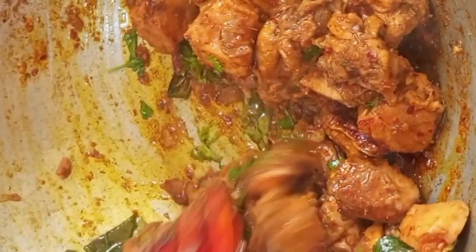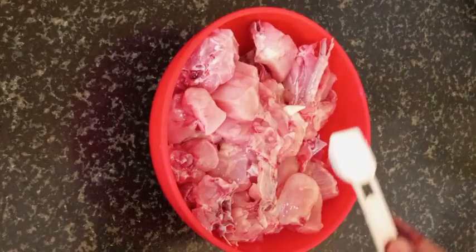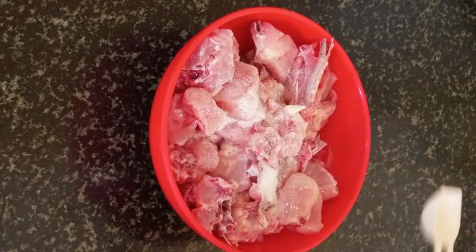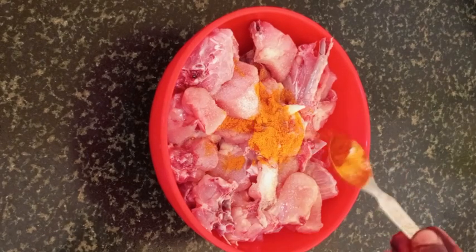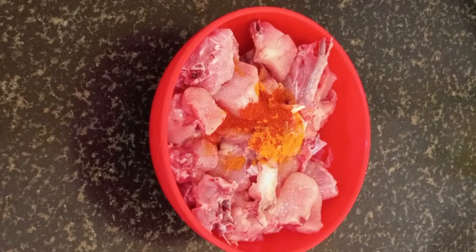In the process, add 1 mixing bowl. Add 1 teaspoon of chicken and salt. Add 1 teaspoon of salt.